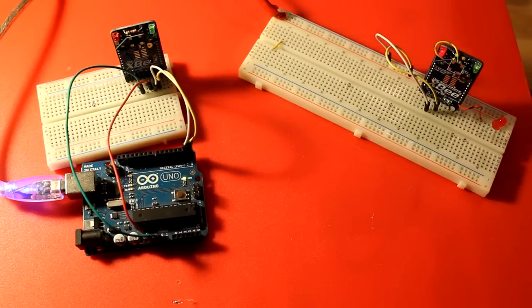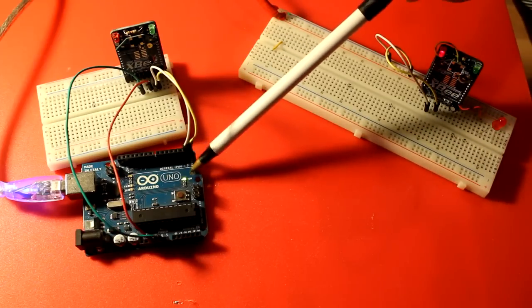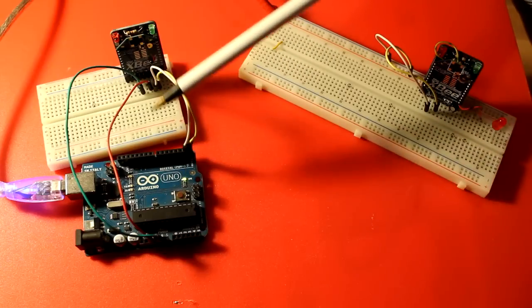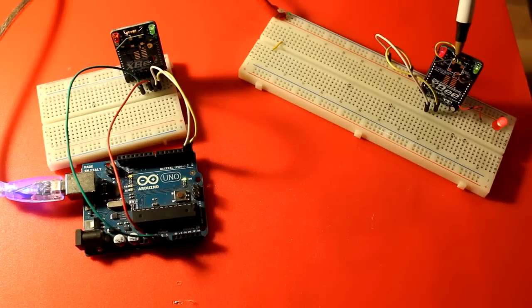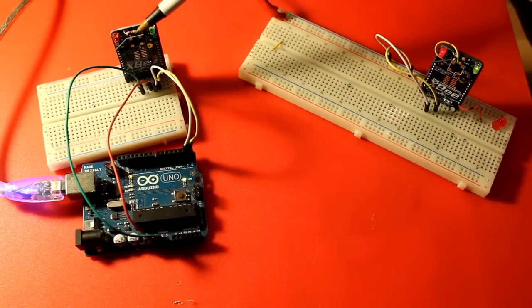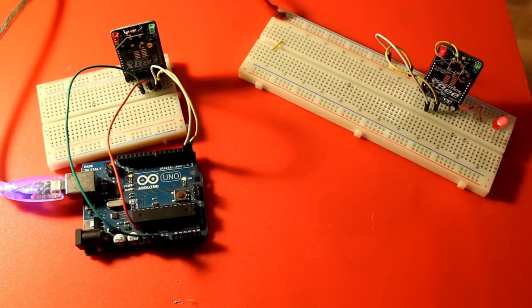Let's do a high-level look. Our Arduino every five seconds sends a frame to the XBee saying: on all your other XBees in the network, set your pin D3 to be high. It sends this message, sets pin D3 to be high. Then five seconds later, the Arduino sends a message saying: all your other XBees in the network, set your pin D3 to be low — and that's why the LED turns off. That's really cool; I'm super amazed that it works.